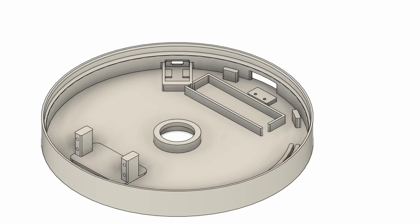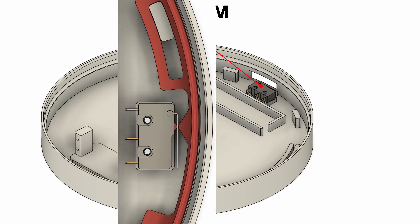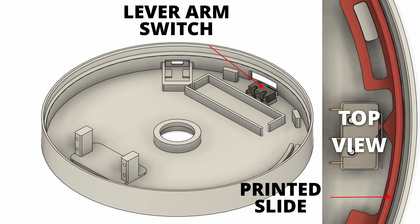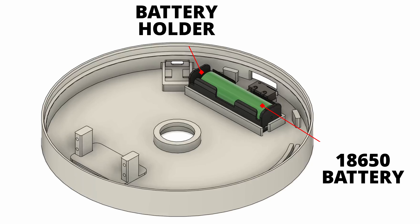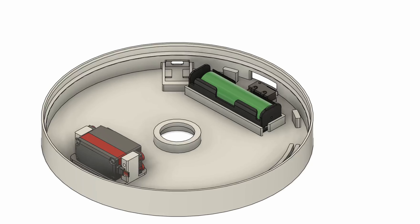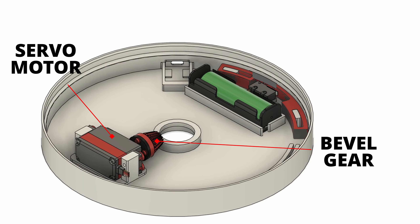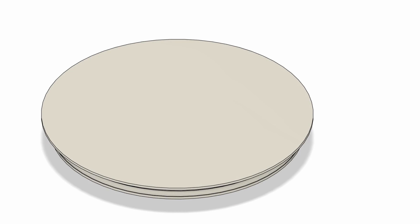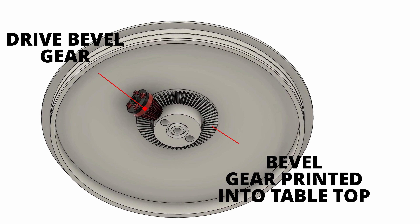This is a small lever arm switch. This red section here is printed and provides an interface from the outside of the table to the switch that connects the servo to the battery. This is a battery holder and 18650 lithium battery. Over here we will install a small circuit board for battery charging. Here we have a continuous rotation servo motor that drives the tabletop.